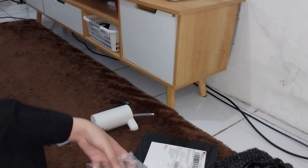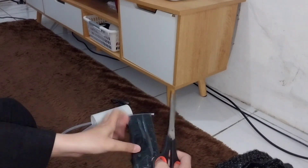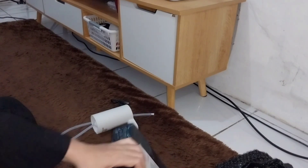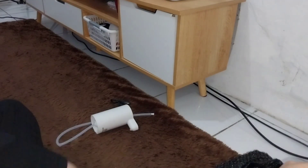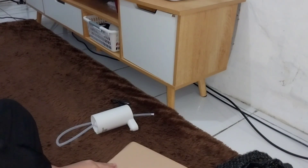Nah lanjut lagi, kita tinggalkan si pompa air portable itu. Lanjut ke paket aku yang kedua. Jadi ini aku beli binder A6 untuk budgeting, dan aku belinya yang paketan. Jadi dia udah ada pulpen segala macemnya. Nah ini aku beli karena aku pengen belajar budgeting.